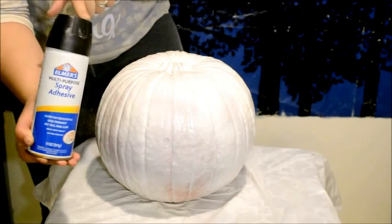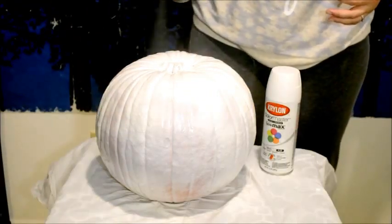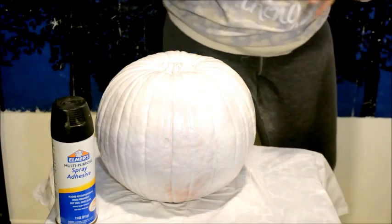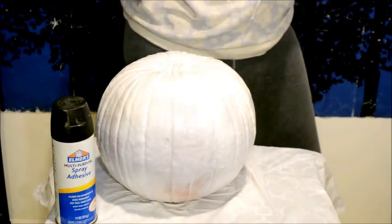Next, you're going to want to take some spray adhesive and spray the entire top half of the pumpkin, aiming down. Then we're going to take some gold glitter and sprinkle it all over the top half of the pumpkin, letting it fall down and stick in random places.